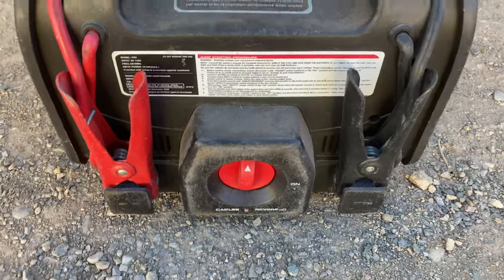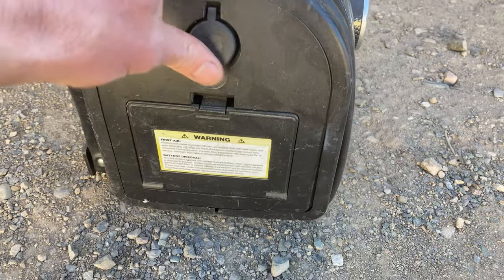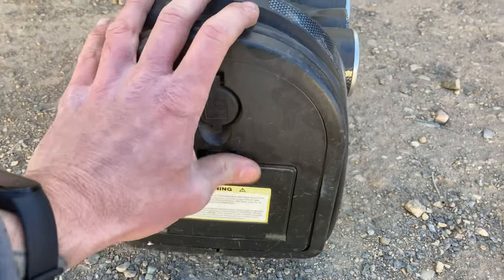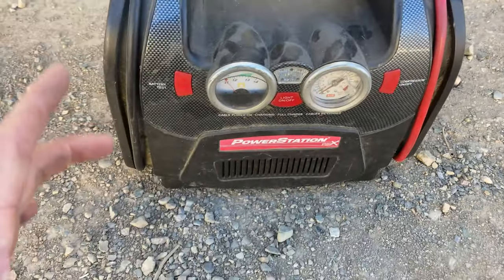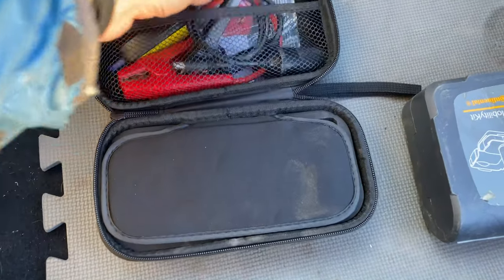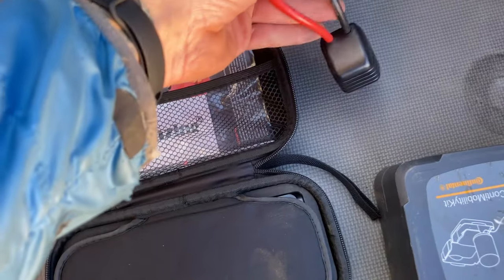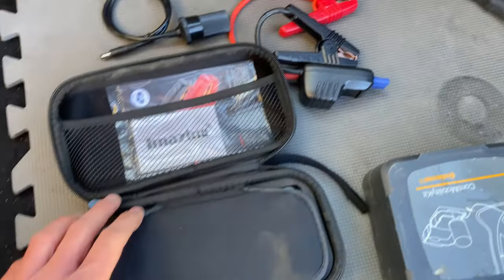But I moved to something that's a little more compact. It's the IMAZING lithium setup with just a smaller compressor from a LEAF. Got this guy on eBay for pretty cheap — I think it was like 75 bucks or something. Comes with all these goodies. Jumpstart, and that works really well. I've had to use that on a couple Subarus already.